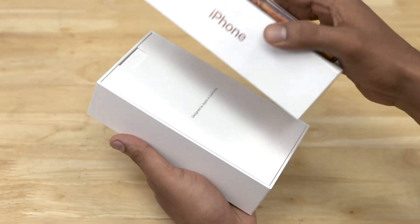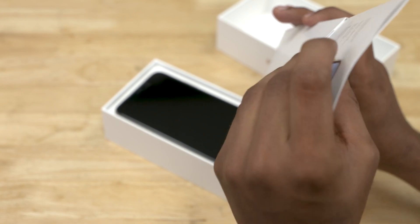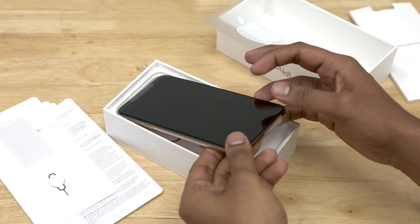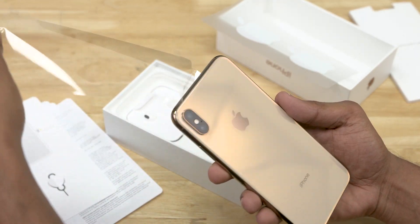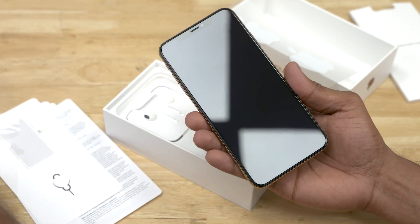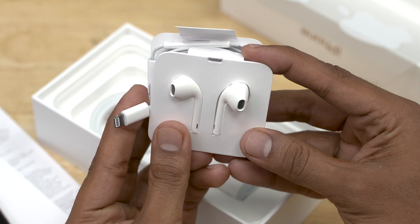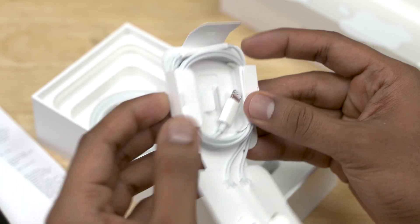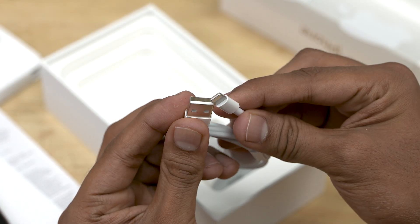So here's the box, opening it up — designed by Apple in California. We've got the stickers, a regular quick start guide and a SIM ejector tool. We then have the iPhone XS Max itself — removing that plastic, damn it looks great. I wasn't high on the gold model initially but I am finding myself liking the color. We then have the earpods, lightning pin, no adapter this time — that's really sad given that they removed the headphone jack.